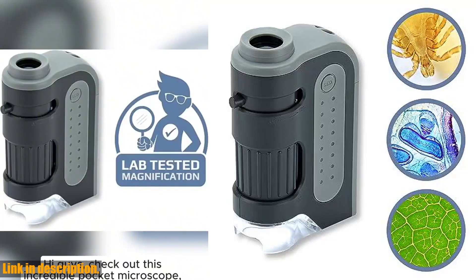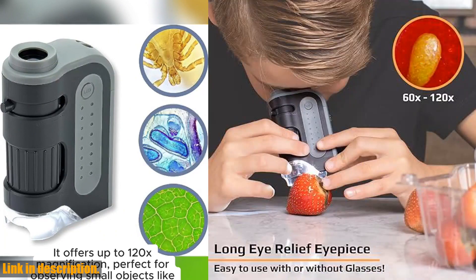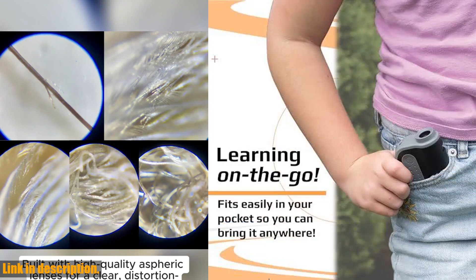Hey there, welcome back to our channel. Today, we're taking a closer look at the Carson MicroBright Plus 60X 120X LED Lighted Pocket Microscope. This portable handheld microscope is perfect for adults and students alike, making it a must-have for any science enthusiast.